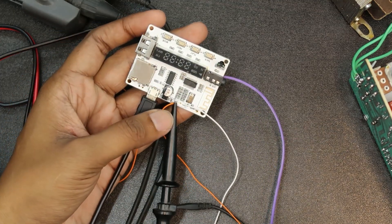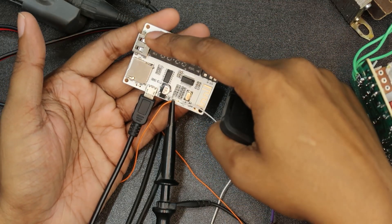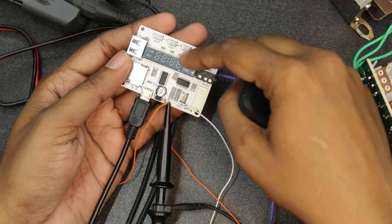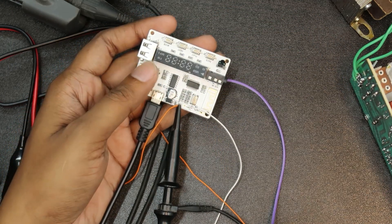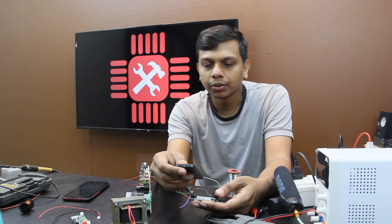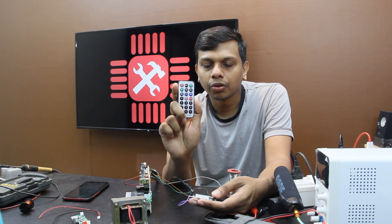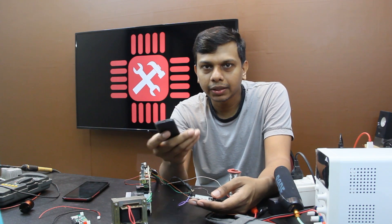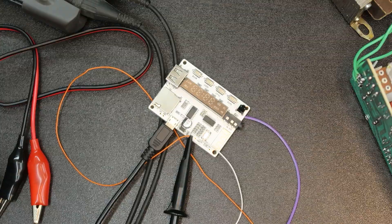This board has MicroSD, USB, FM, and Aux inputs. This is a home theater facility. This also has a remote control, though there is no battery included.